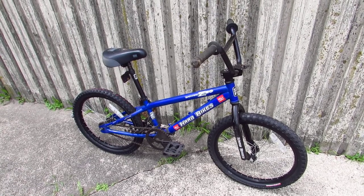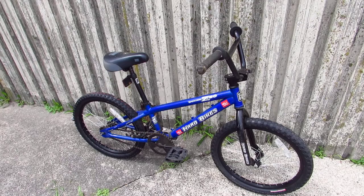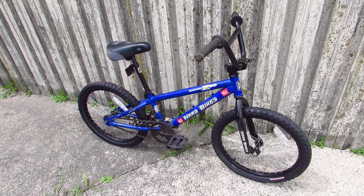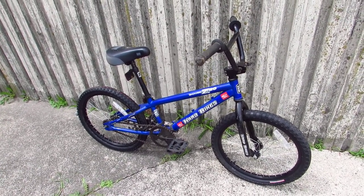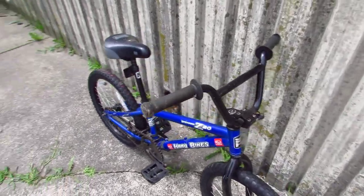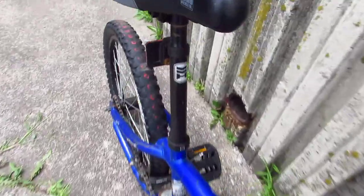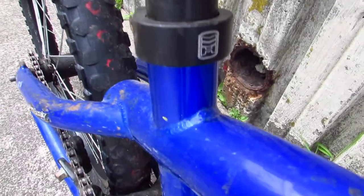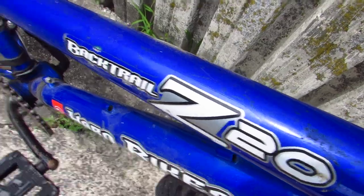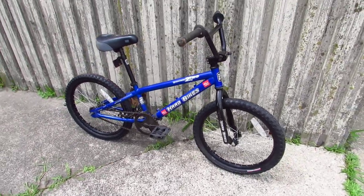There's nothing about it that makes me get all bike excited. I'm sorry if this video's kind of fallen flat. Maybe I'll cover some more of the parts: Haro grips, Haro steel seat post, Haro seat post clamp, Backtrail graphics, Tektro brake. I guess that's it.